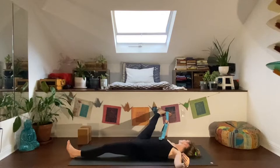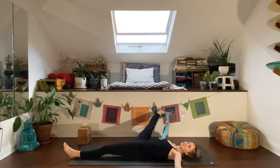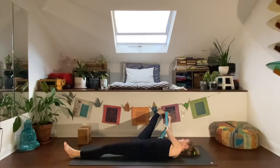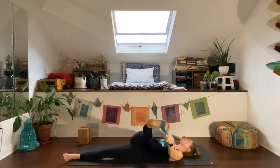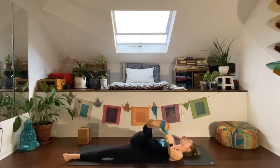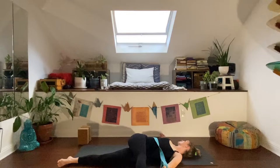Deep breath in, and a deep breath out. Straps are really great because they serve as an extension of your arm, allowing you to keep your upper body and shoulders grounded on the mat while still getting a nice stretch through the leg all the way down to the heel. Pass the strap into the left hand and steer your leg across to the left for a supine twist. Relax the right shoulder down. With the strap, it's extra helpful for feeling the IT band stretch down the lateral aspect of your thigh by keeping the right knee straight.